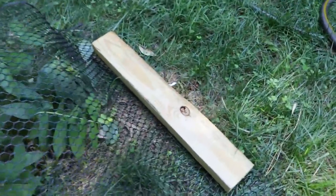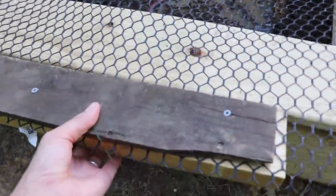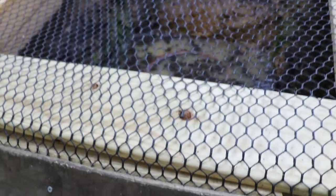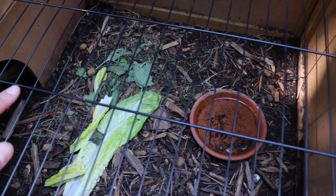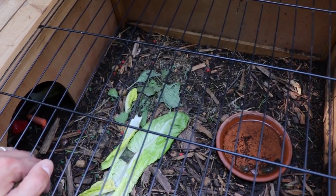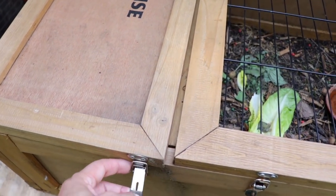We'll put the screen top back on here to make sure no birds or other animals get in. This right here is just some weight to help hold it tight. If you want an idea for an enclosure for medium-size tortoises or turtles, what I highly recommend is this tortoise house — so cool.